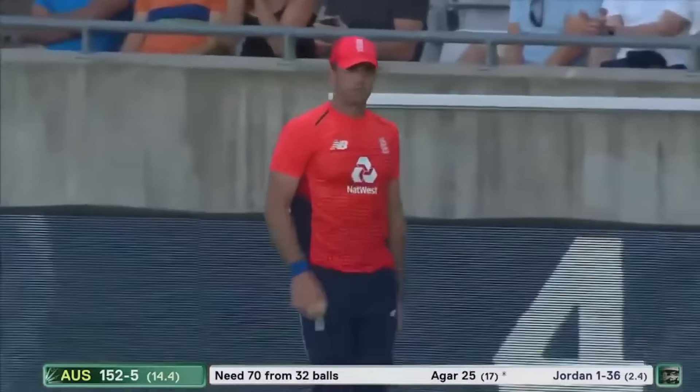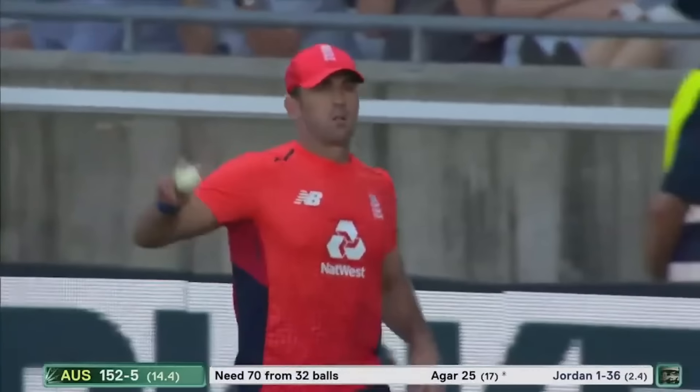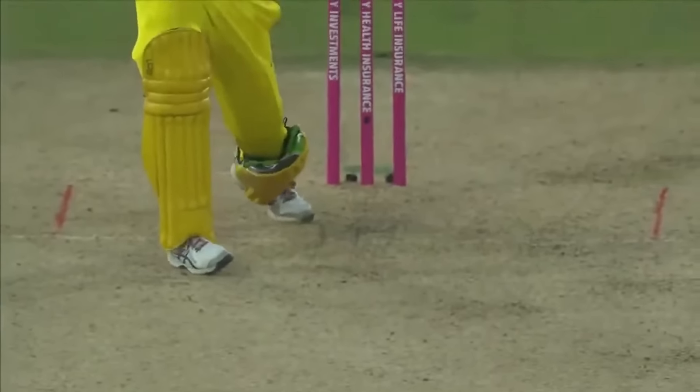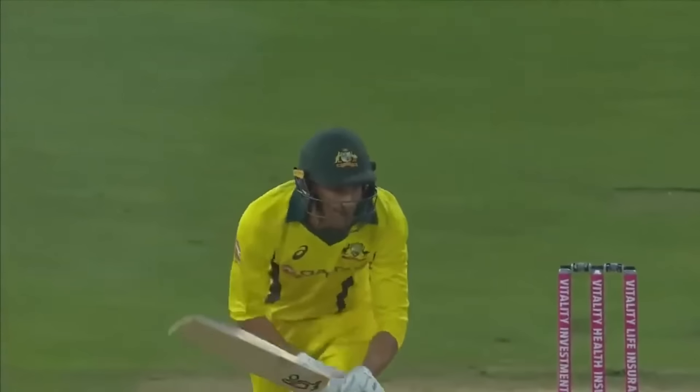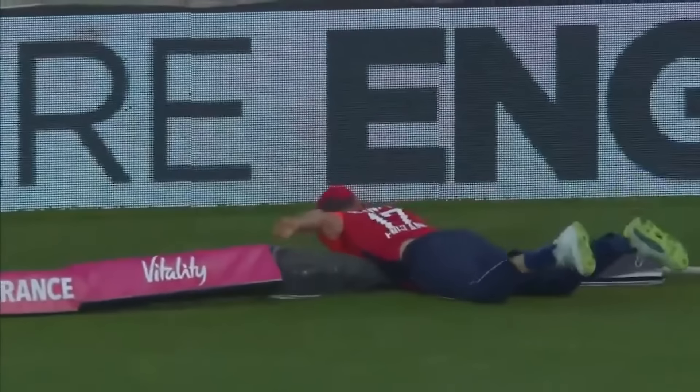Remember a '99 World Cup match here — a bloke called Lance Klusener hit a few out in that area in an extraordinary game of cricket. This has gone at similar pace and it's going to be an important role from Ashton Agar if Australia are going to get home. Finch will be the man. Well done there, finding the boundary.